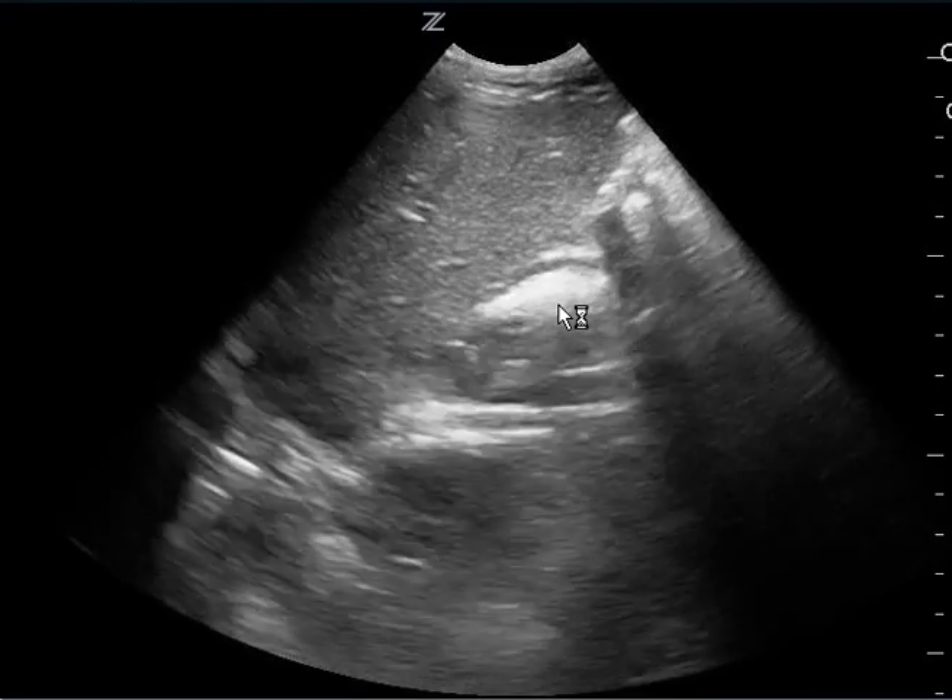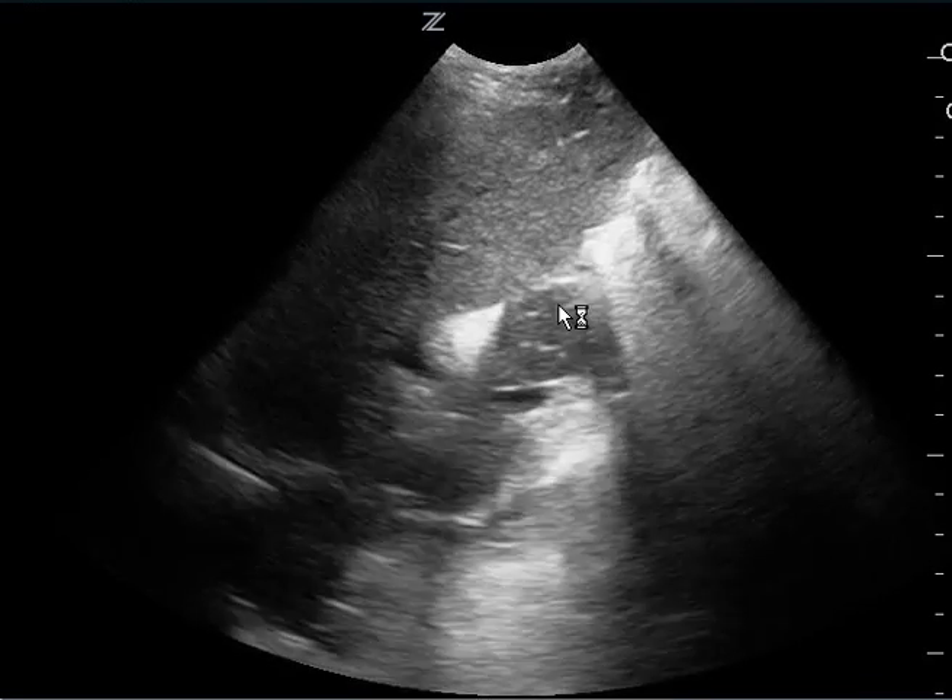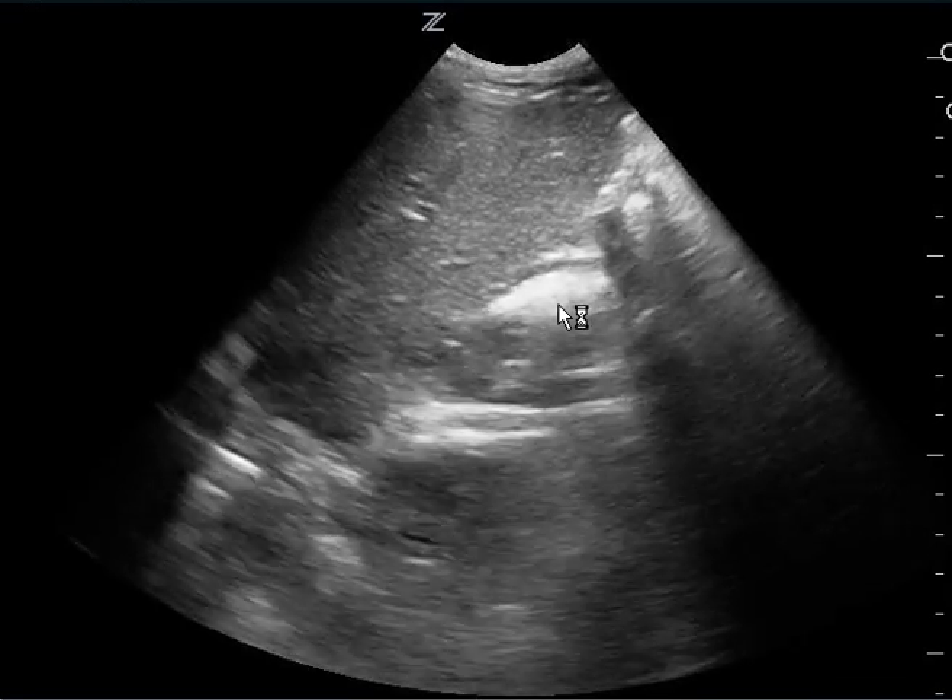Also, I would recommend trying to get a good view of the diaphragm and the spine so you can tell if there's fluid in the chest as well.